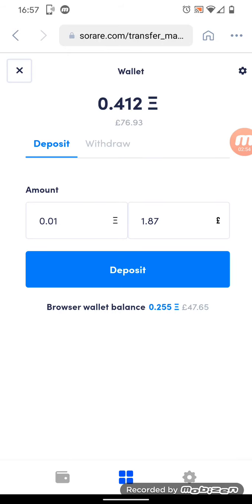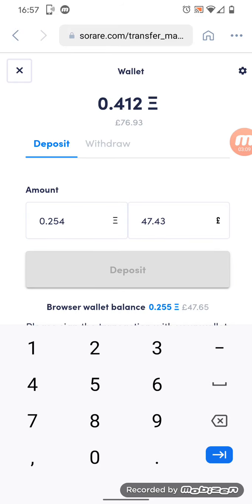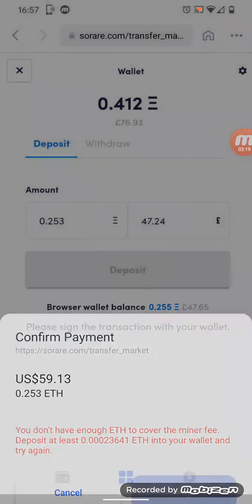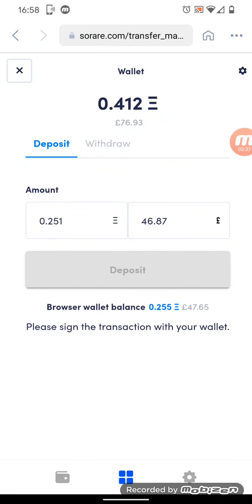Once it loads, we get the option to Deposit or Withdraw — we're going to stick with Deposit. Under Ethereum, my balance shows 0.255. There's a minor fee, and you normally need to leave a decimal point or two on the end, so we'll do 0.253. Hit Deposit — there we go, hit Pay, enter your PIN, and then the balance changes from 412 to 663.